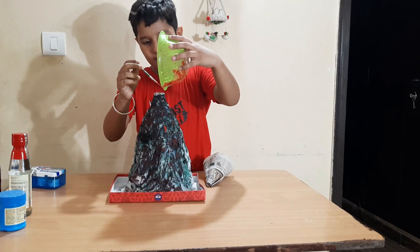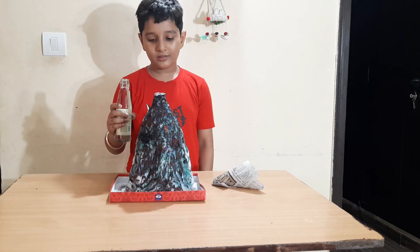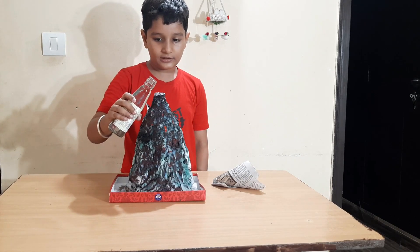For color, I will mix turmeric powder and some red food coloring in the water. Finally, I will pour this vinegar into the volcano.